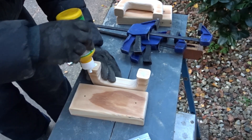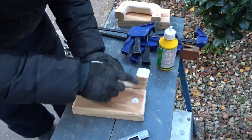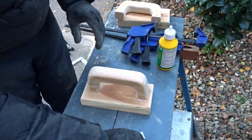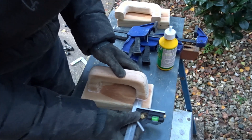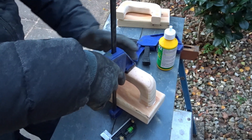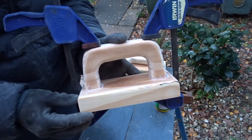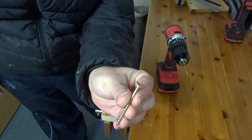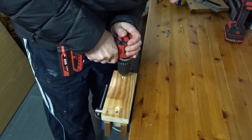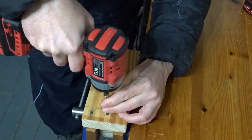I then added some glue to the handles and again using the combination square to help to get everything nice and central, I could then add some squeeze clamps until the glue dried. Once the glue had dried I could start to add the screws — I've got the push block in the vise now, and I can drill down some pilot holes through into the handle and then drive in these nice thick chunky wood screws.